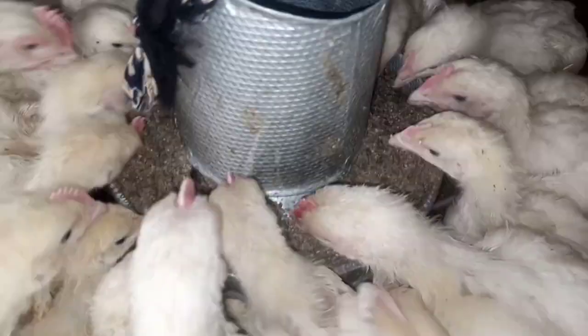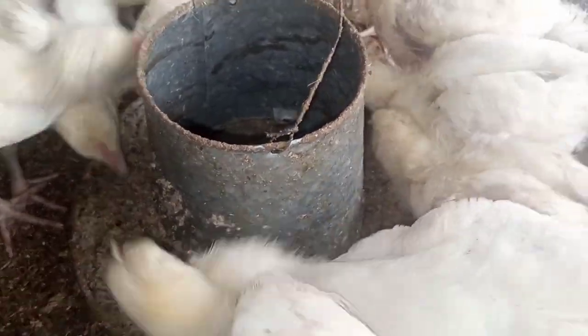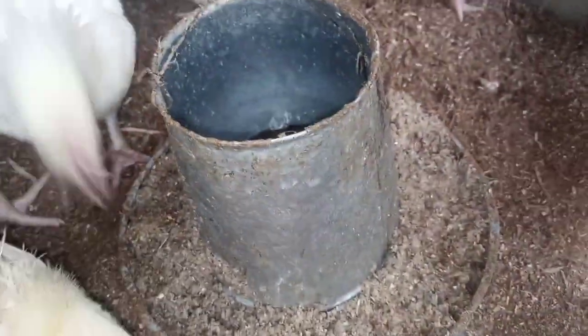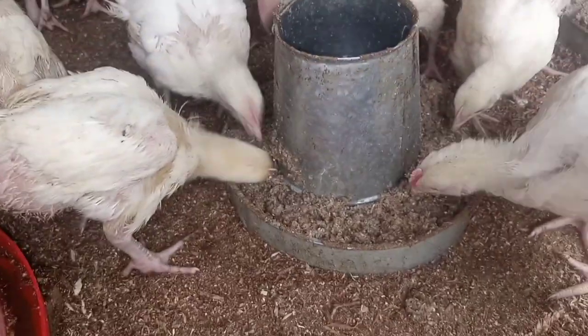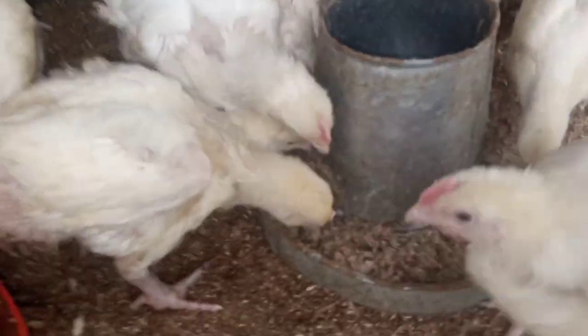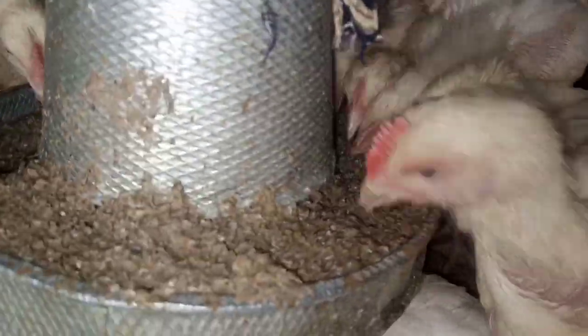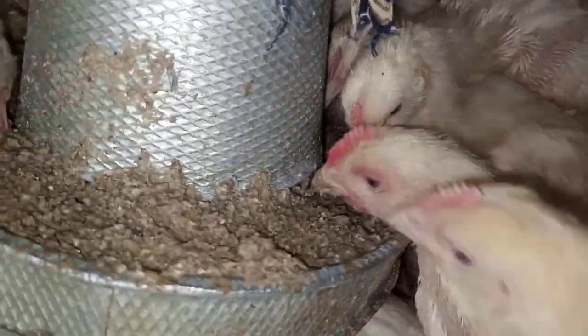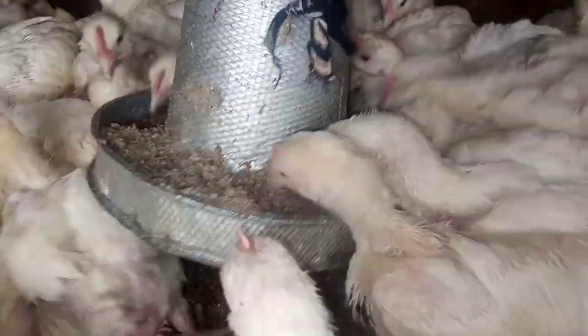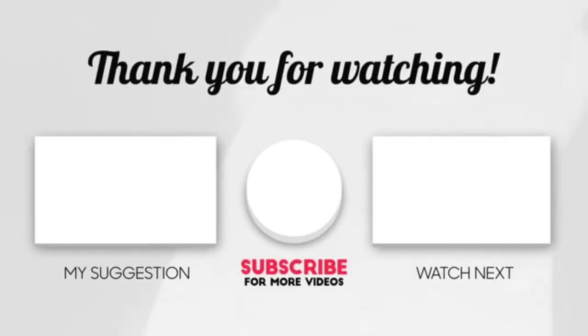Chickens at different stages can eat fermented feed — even two to three week old chicks can eat it and they enjoy it. Fermentation of feed is very good, very nutritious, saves costs, and helps your chickens eliminate bad bacteria. Please adopt this in your farming practices — it really helps. Thank you, subscribe to my channel for more videos.